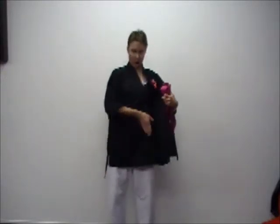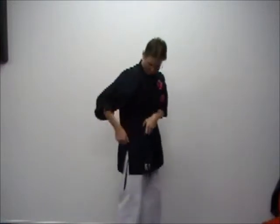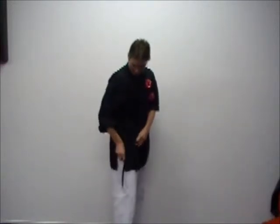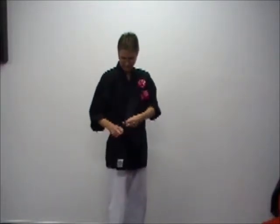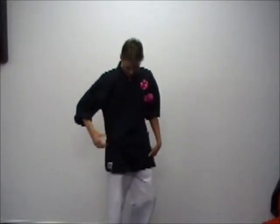There are two sections to the gi top. The first is the right section that goes across to the left hand side of your body, and then the front flap which goes from the left hand side across to the right hand side of your body. On either side there are two sets of ties — just like a pair of shoelaces — which fasten the top nice and secure. From there, our logo should be on the front of our uniform.